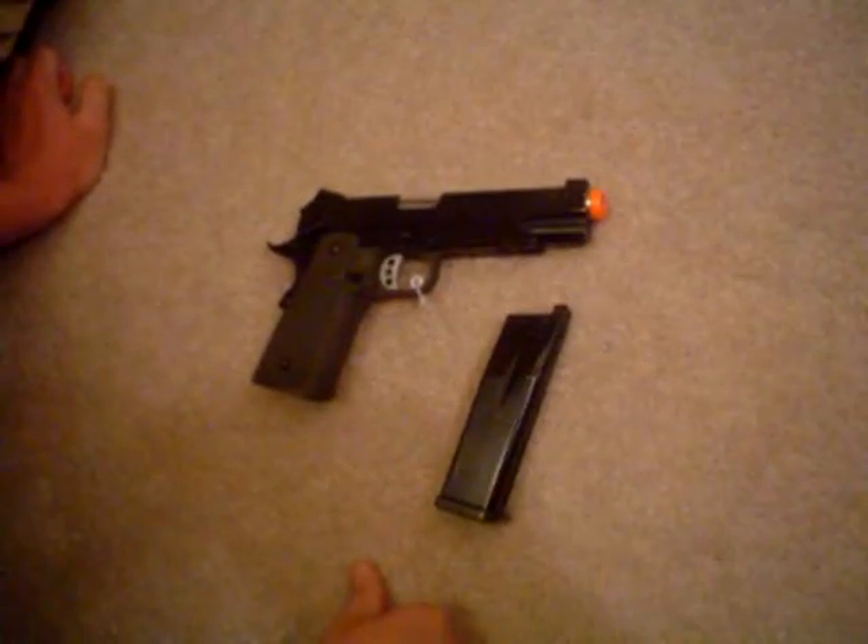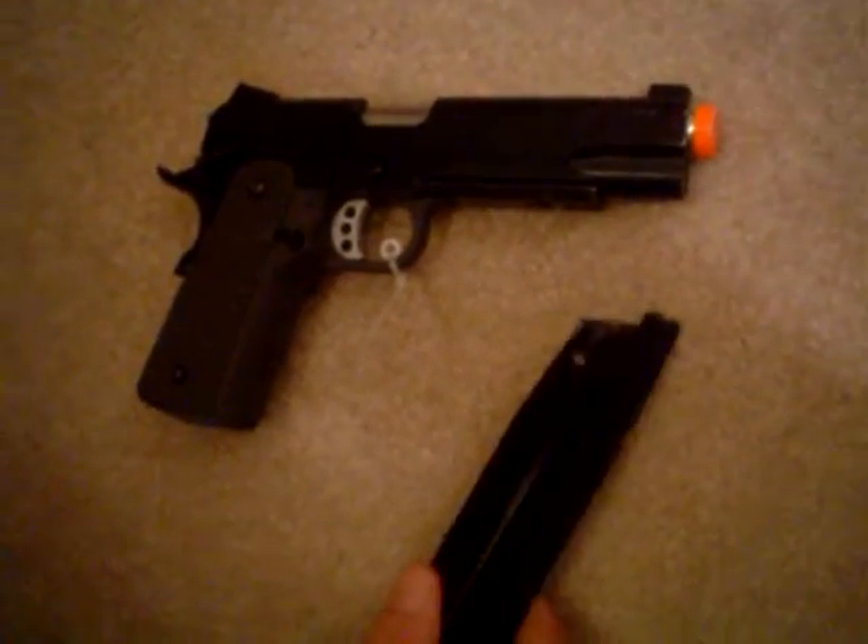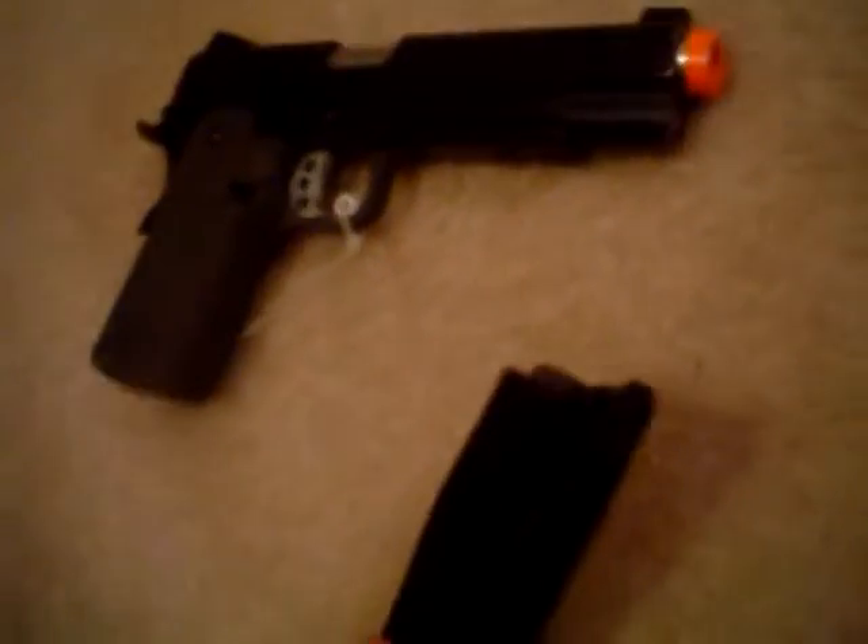This is a review of a KJW 1911. I'll start off with the lower part, so let's go with the mag since that sticks out. This is a very good mag — 30 rounds, great feeding, and no gas leaks.